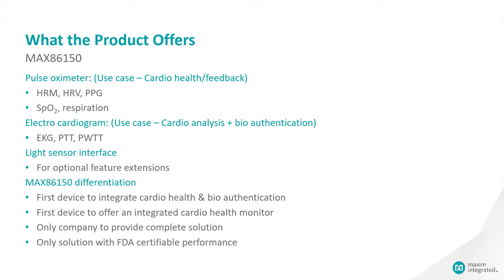The new features that we added are EKG — as a side note, ECG and EKG are synonymous terms. What really differentiates this part is that it is the very first time ECG is being integrated on the same chip with PPG. What is unique about this part is the high quality of this feature that allows it to undergo FDA certification as a medical device.